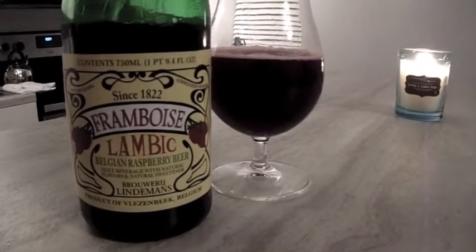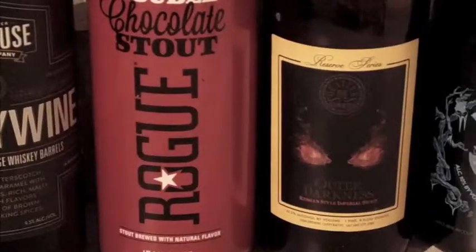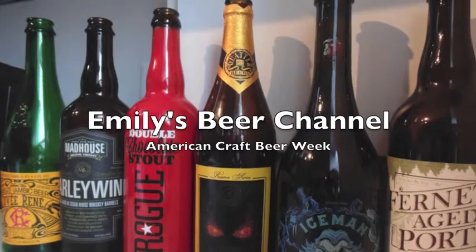Hey there, I'm Emily and welcome to my beer channel. This week is American Craft Beer Week, so I thought that I would try some craft beer from some of my favorite breweries. I'm originally from Lincoln so I'm going to focus on some Lincoln breweries this week like Imperium Brewing Company and Zipline Brewing Company.